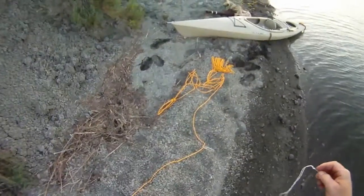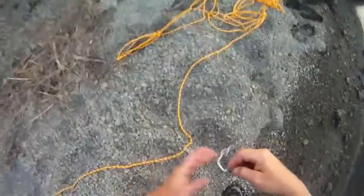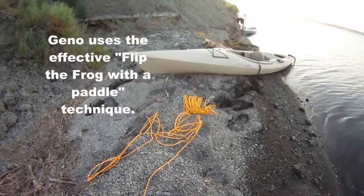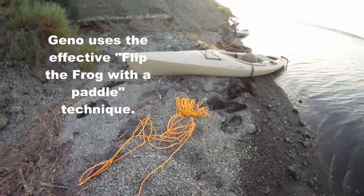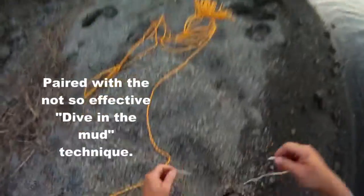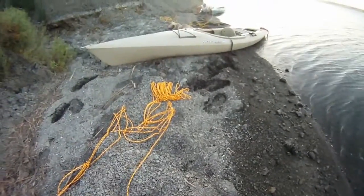Get him! Got him. No — yes! There he is right there. That's perfect. I just got that on camera!